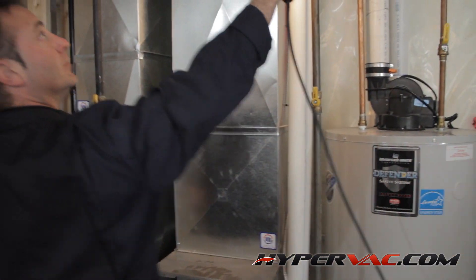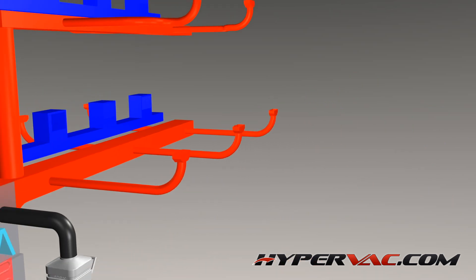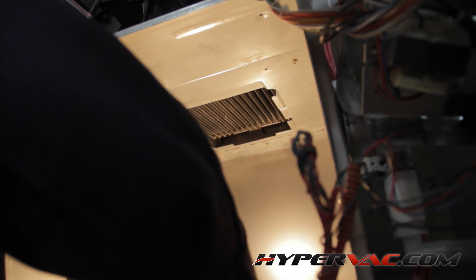Now we're ready to start the cleaning process. The first part of the system we want to clean is the supply runs. On this particular unit we have discovered that there is no air conditioning, but there is a reheat coil located just below the burners.